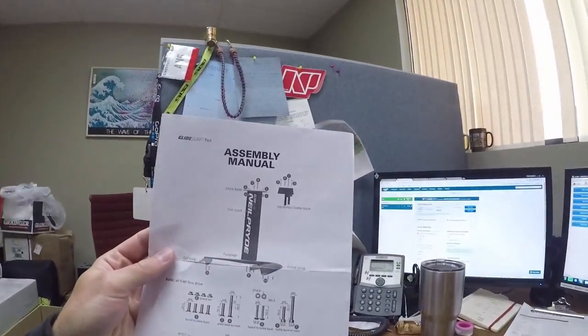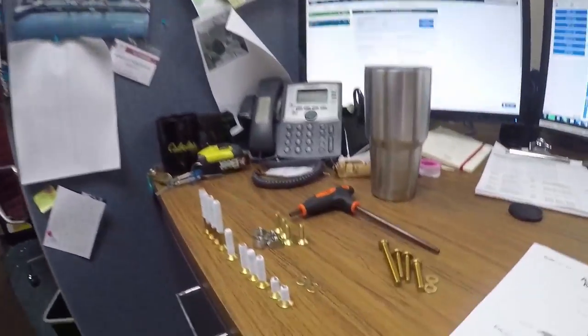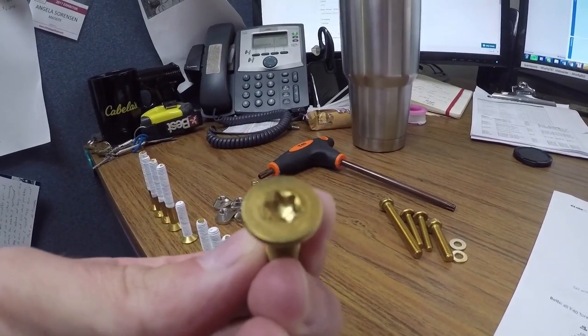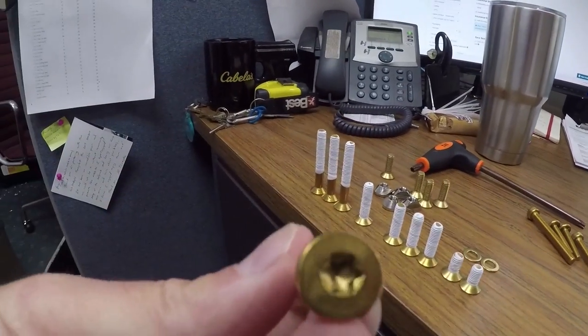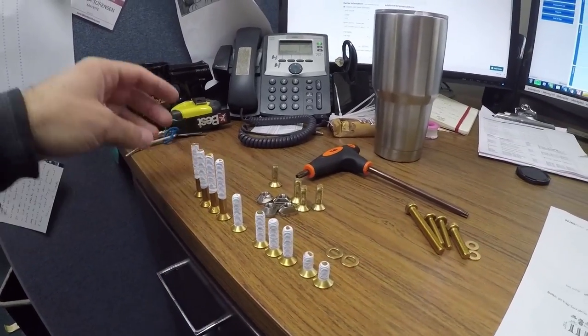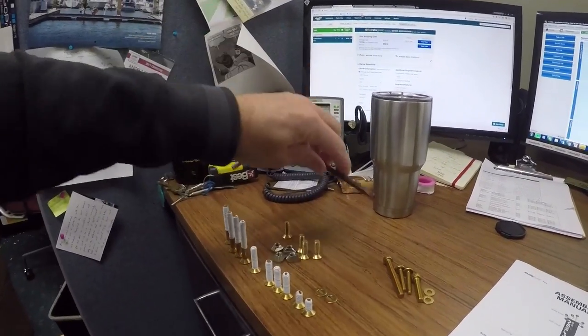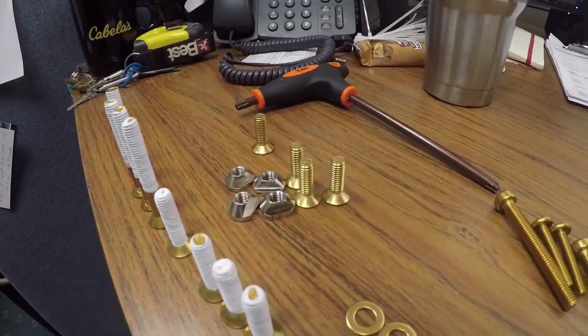One of the cool things about this foil I've already discovered opening up the box is the assembly instructions are really straightforward and well documented, telling you what goes where. There are a number of screws in this setup for different reasons, so you want to make sure you get it right. All of this hardware uses Torx, all the same size key, so you get a really positive hold - those things aren't going to strip. One Torx key does it all.